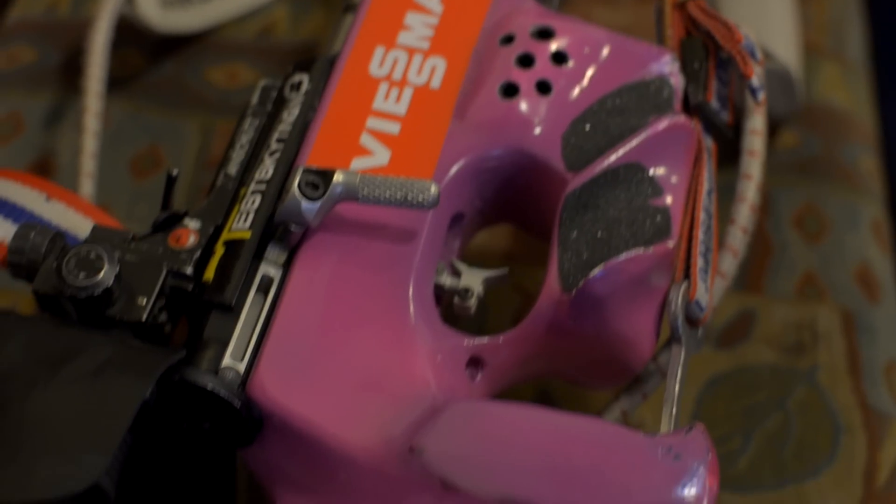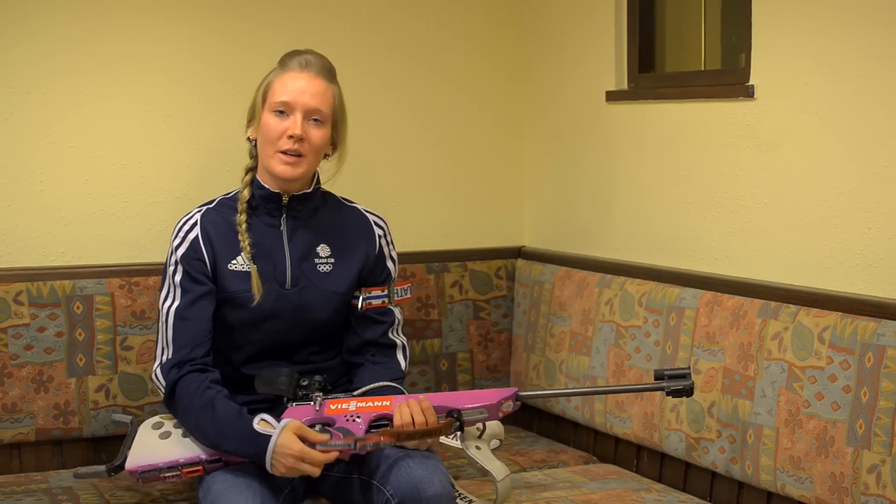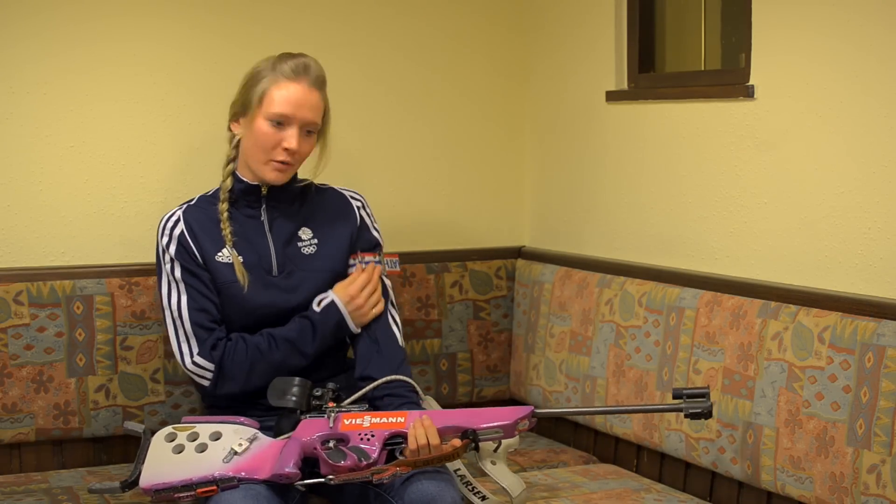There are two sight adjustment screws on the rifle and they're used to adjust for the wind when needed. The rifle also has an arm sling, used in prone position, and it can be clipped into the arm cuff which I have here.